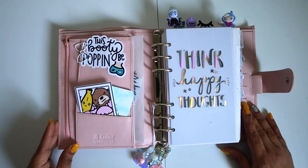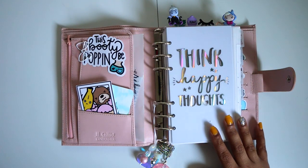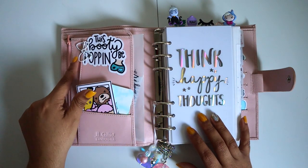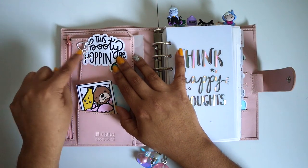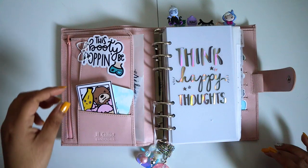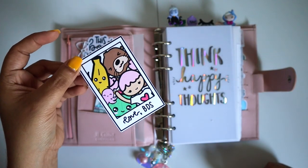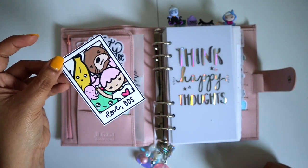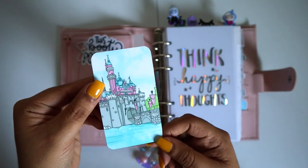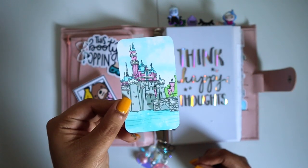We get to the front of my planner — the pockets. Most of this is from Banana Doodle Shop; I found her shop and I'm totally in love with it. This is a die cut that says 'This Booty Be Popping' and I clipped it in here with a bow clip from Scribble Rings Co that I got from her TN kit. I also have one of her die cuts with all her friends and buzzies — I think her name is Lola. Then I have a planner washi card from Squirrel Prince Co with balloons in the back, which I thought was really cute.